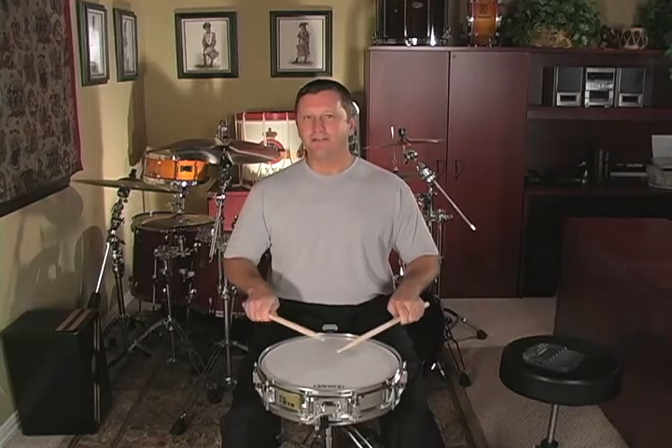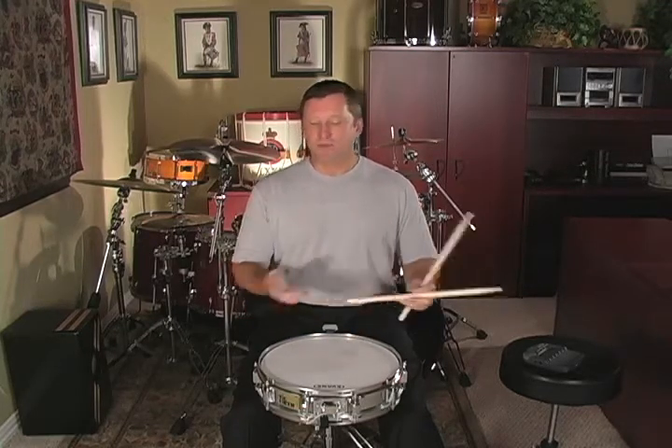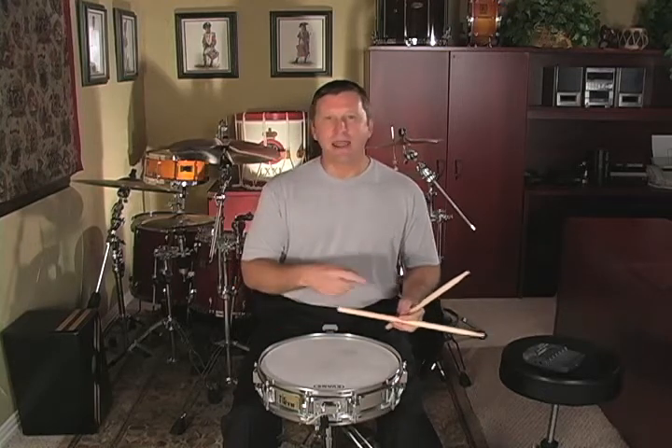So: rebound, down, rebound, down. Once you have that perfected, then just go back and forth between those double paradiddles without stopping.